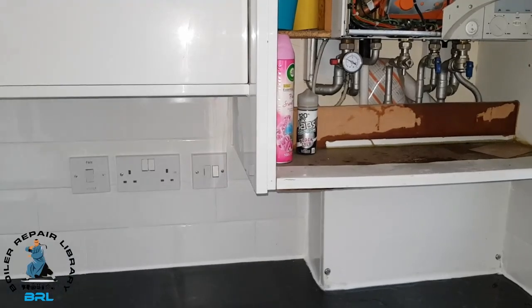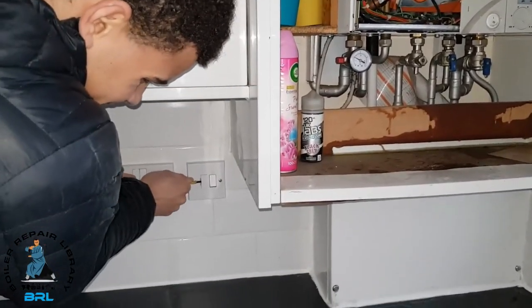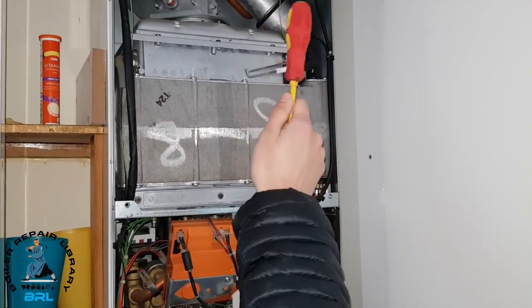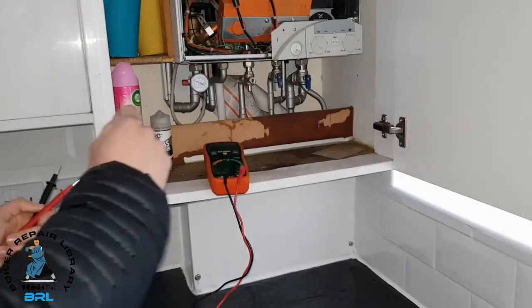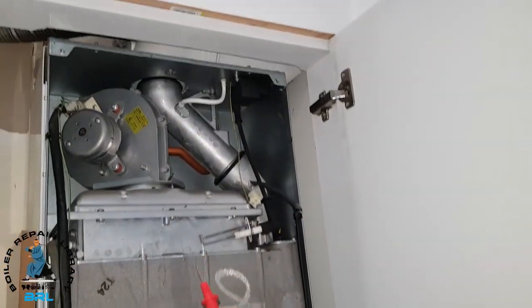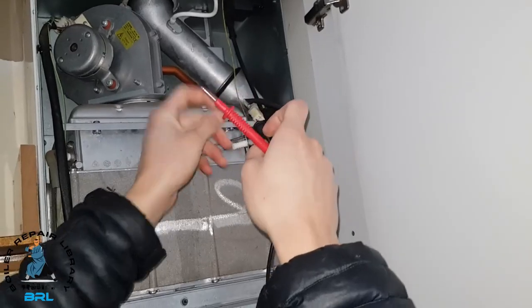I'm going to turn it off again and remove the fuse. We now know the spark electrode itself isn't the problem. We're going to look at the spark generator and see if there's power being sent to it. To test the power going to the generator we'll remove the lead, put our multimeter in, turn the boiler on and see if we're getting power.